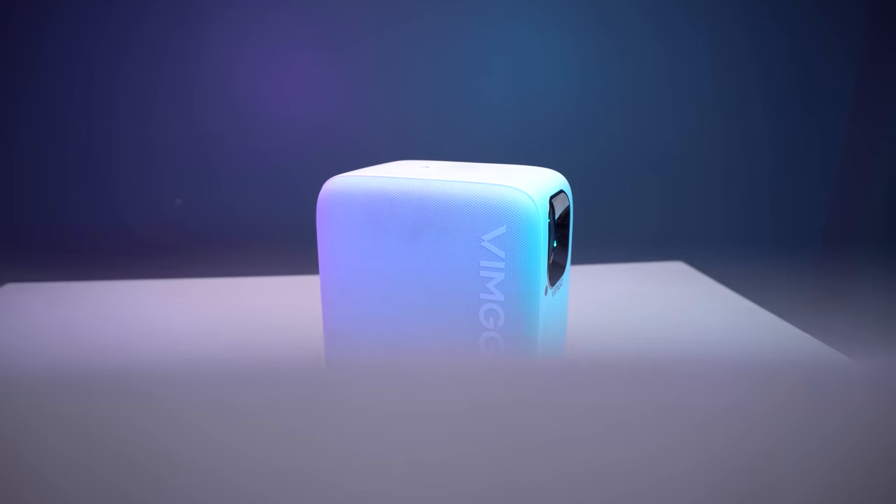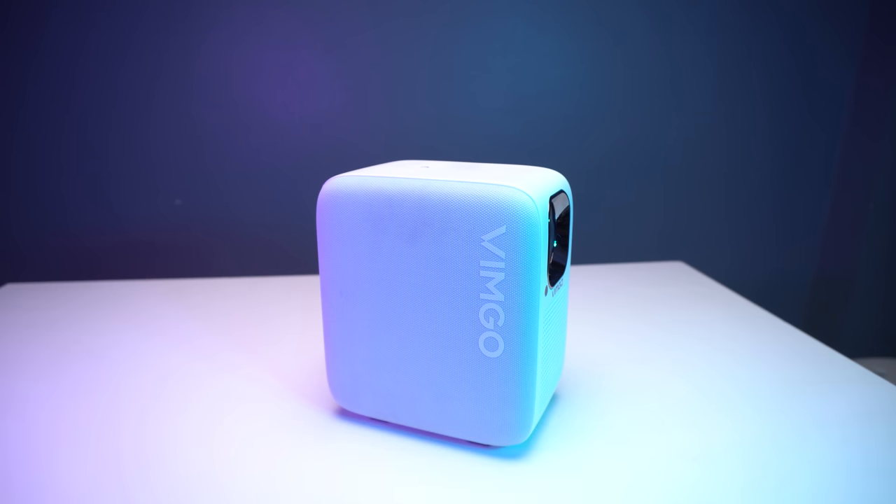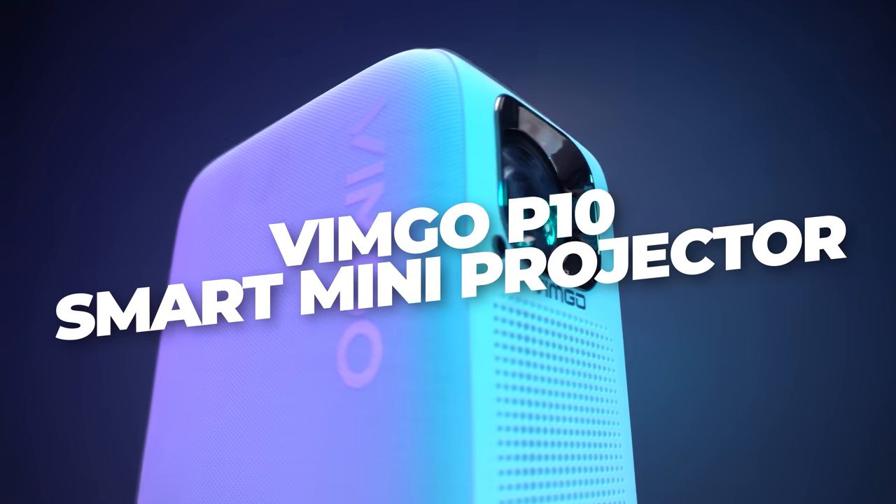Are you looking for a projector that is portable enough that you can carry wherever you are going? Presenting the Wimgo V10 Smart Mini Projector.